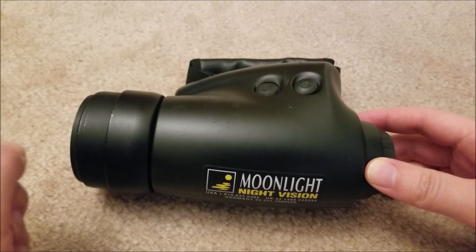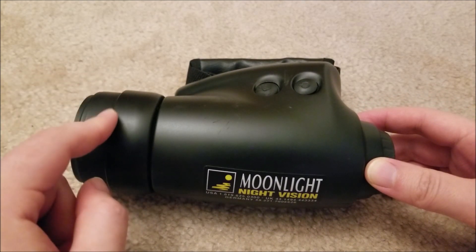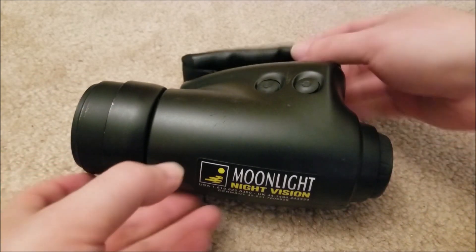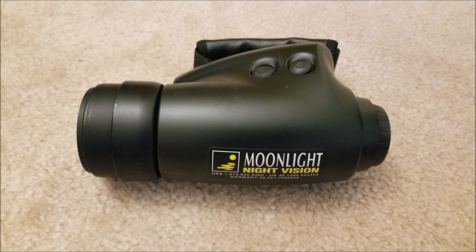This was listed as not working — turns on for a second and then shuts off. That's the exact same symptoms that Patrick's had, which ended up having arcing internally on the high voltage rail, which obviously prevented it from turning on. So I figured, 30 bucks, I'll give it a try.